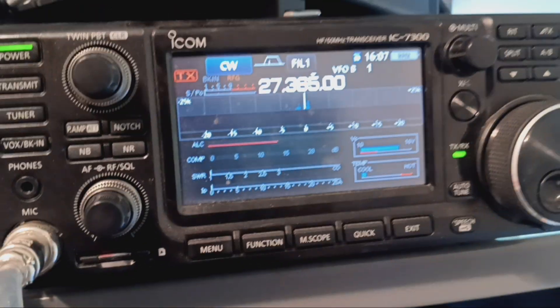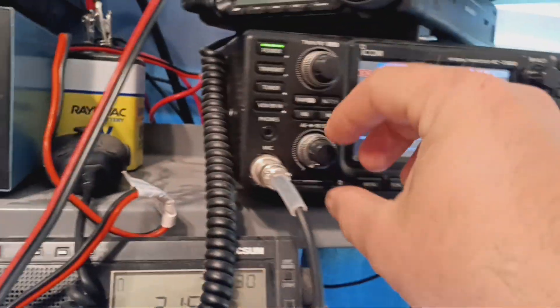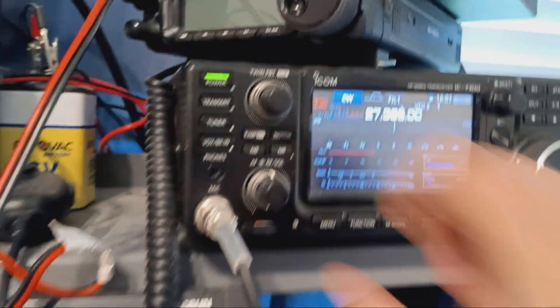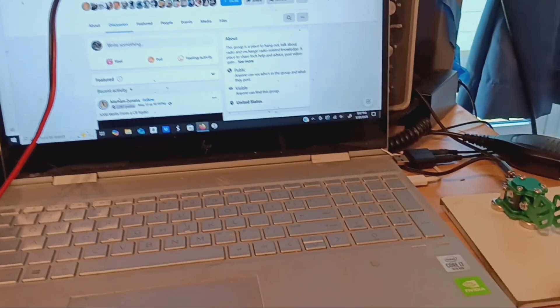Easy peasy. That signal would be a lot narrower, but these two antennas are right next to each other, so this is what it actually looks like — just a FYI. But that's because of the antenna proximity. Anyway, that's how you run CW mode on a modern CB radio.